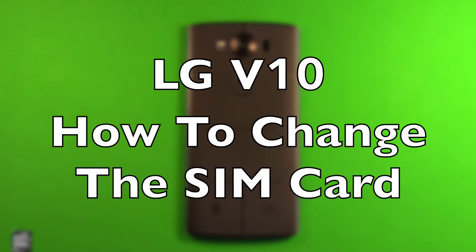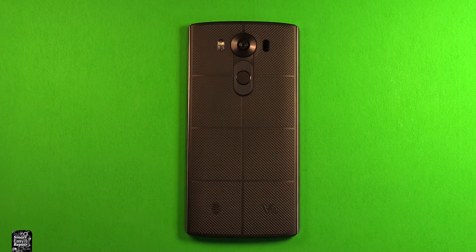Hey guys, so today I wanted to make a video to show you how to install and remove the SIM card in the LG V10.